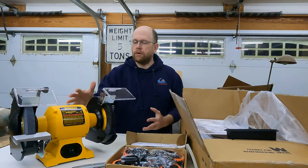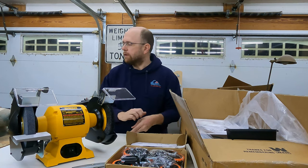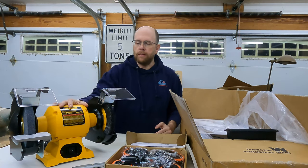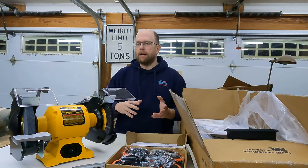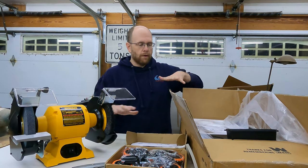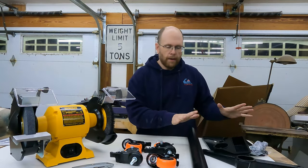A lot of times we have a bench grinder and we have to take it out of wherever we're storing it, lug it around and attach it to a table or whatever, and then when we're done with it we have to put it back. Sometimes we're lucky enough to have a dedicated location for it, but I want this grinder to be easy to set up and get out of the way when I'm done. This is the solution I came up with.